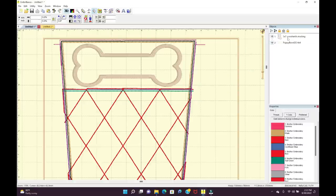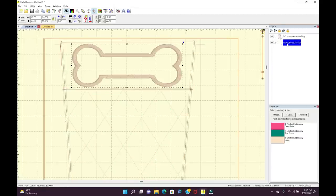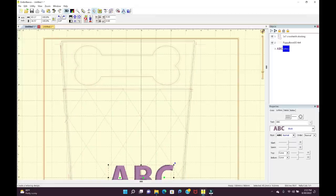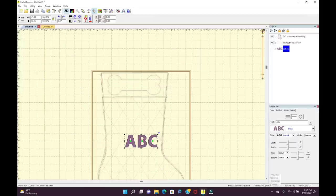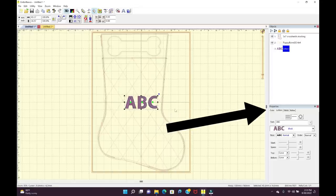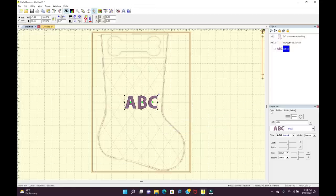Now in the Objects panel — which is actually a stitch order — it's going to stitch the entire stocking and then stitch the bone, so we'll adjust the stitch order in a moment. I want to add some lettering, so I'll click on the A to create letters. The default is a block font and it goes to the middle of the screen. I'll go to the Letters tab in the properties box, highlight ABC, type 'Sophie,' and hit Enter. That looks good.